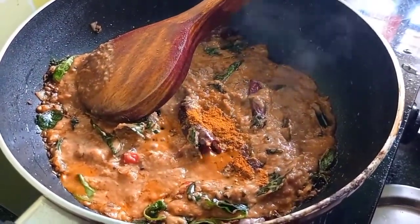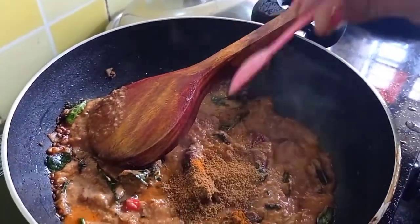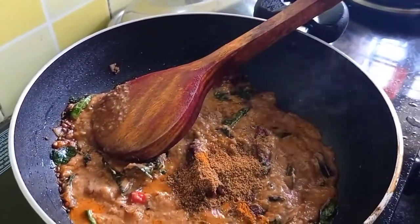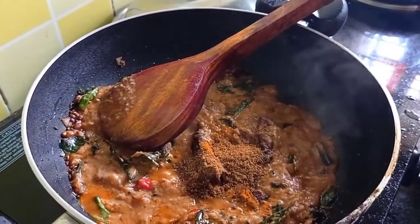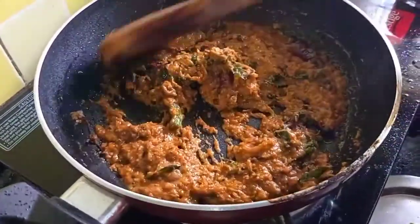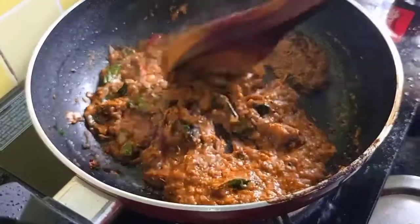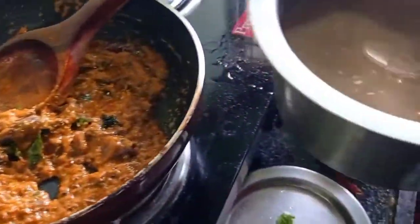This is the vegetable paste. It is a little tasty as well. This vegetable paste is in the vegetable paste. Look how we do that.